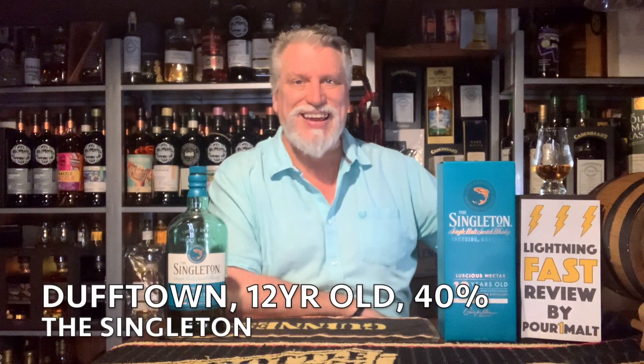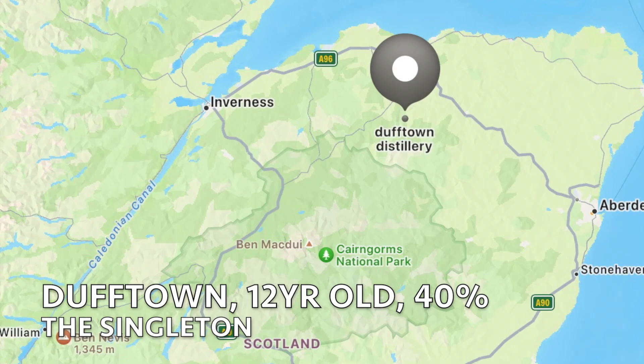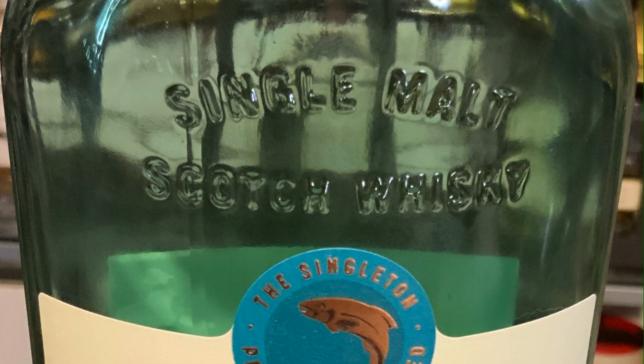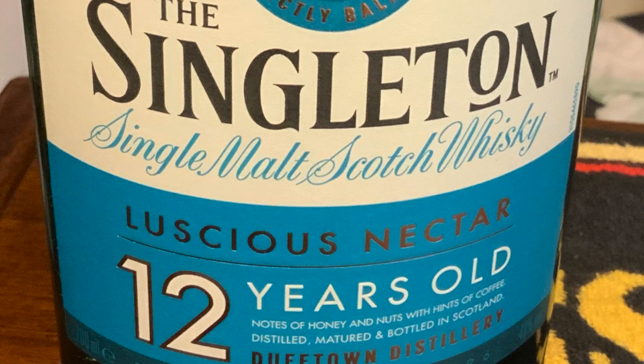Hi, this is Robertson doing another lightning fast review. Today I'm doing Dufton, which is a Speyside distillery founded in 1895. The bottle I'm doing is called the Singleton. It's 12 years old. It was aged in first fill bourbon barrels and PX seasoned cask. Comes in at 40 percent. It's probably artificially colored and it's probably chill filtered. Let's get it in the glass.